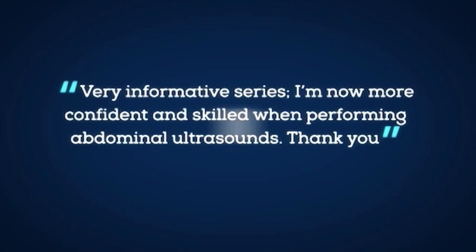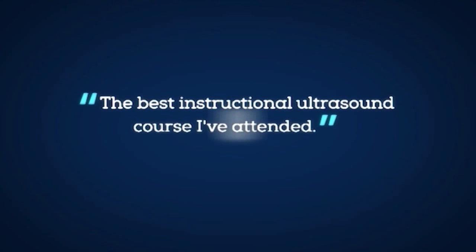Here are just a few of the great comments from previous attendees. Very informative series. I'm now more confident and skilled when performing abdominal ultrasounds. Thank you. The best instructional ultrasound course I've attended.